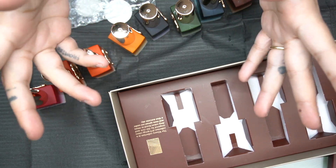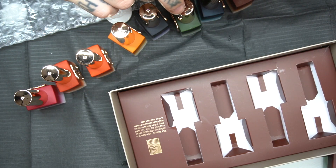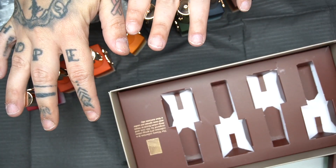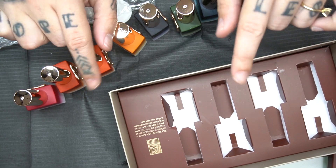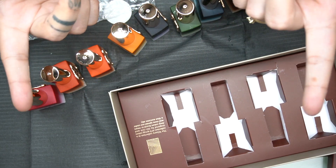Alright, I am officially done with the haul! That's going to be the end of this video. If you guys want swatches of the Nail Winery collection, just let me know down below. Everything is linked in the description box. I'll see you guys next time — bye!